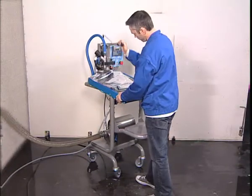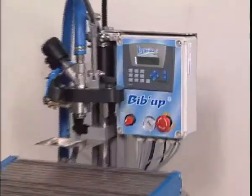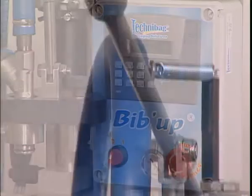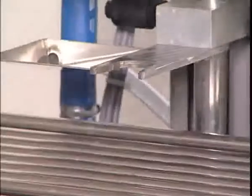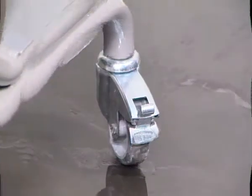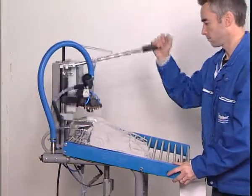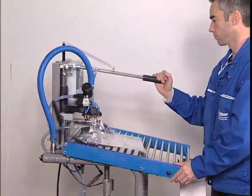A highly professional piece of equipment, BibUp offers unbeatable value for money. Compact and light, BibUp brings together technology in such a way that it is extremely easy to use.